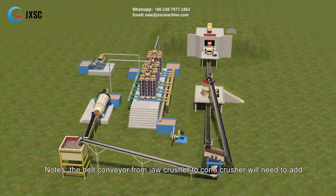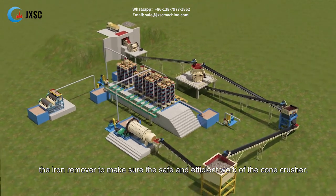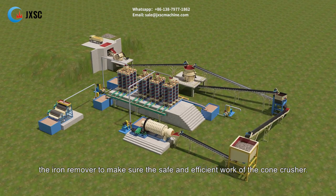Note: The belt conveyor from the jaw crusher to the cone crusher will need to add an iron remover to ensure the safe and efficient work of the cone crusher.